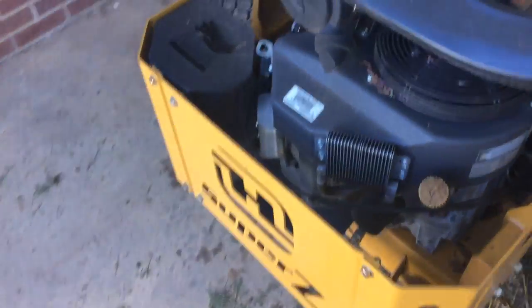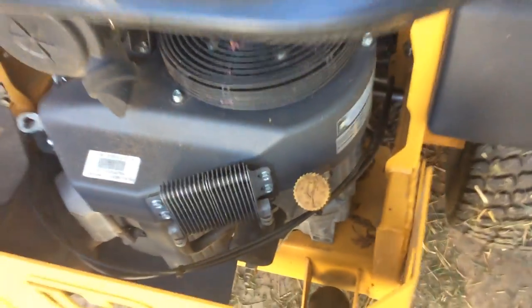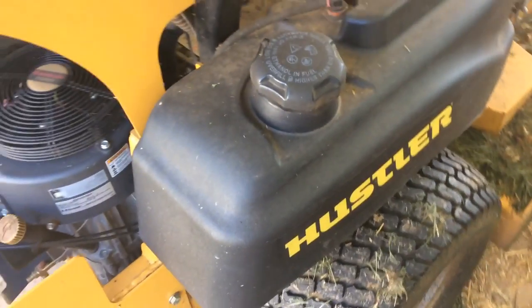Here we go — this is my mower, just mowed my grass so it's kind of nasty. Anyway, it's a Hustler Super Z and it's got a Kawasaki FX 850V. It's a great mower, I highly recommend it.